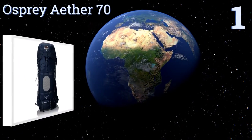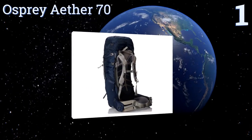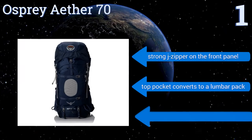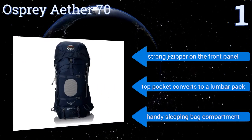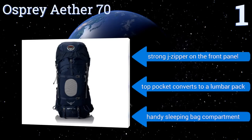Taking the top spot on our list, the men's Osprey Ether 70 boasts a clean lightweight design with versatile features that make this a best-selling model. It features dual access side pockets and an IsoForm CM hip belt that adds just the right amount of stiffness and padding for heavy loads. It also comes with a strong J zipper on the front panel, a top pocket that converts to a lumbar pack, and a handy sleeping bag compartment.